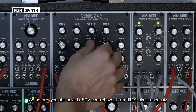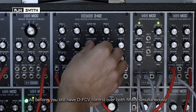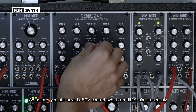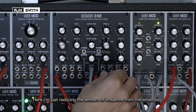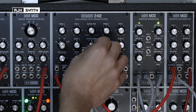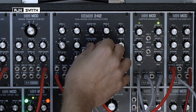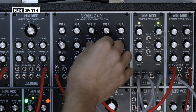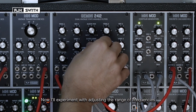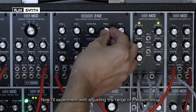As before, you've still got the dual frequency CV controlling the frequency of both filters simultaneously. So in this case I'm just reducing the amount of influence from the envelope. You can experiment with different combinations of frequencies by reducing the range of frequencies that are being allowed through the filter.